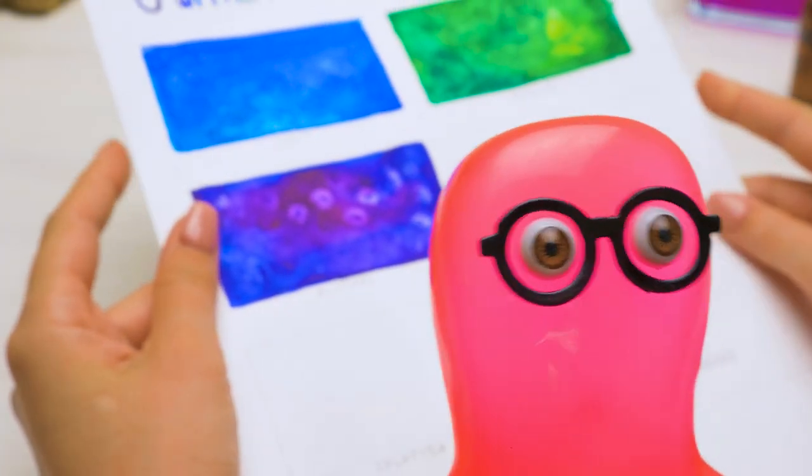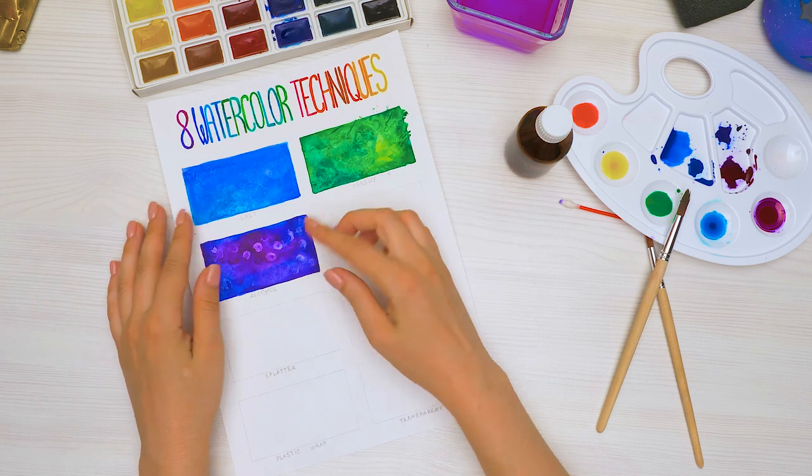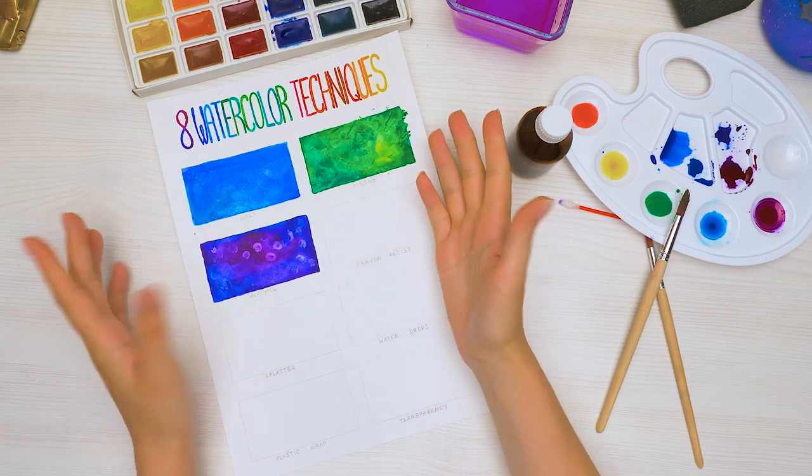Wow! It looks like a galaxy! Guys, if you think it looks like a galaxy too, give it a thumbs up!